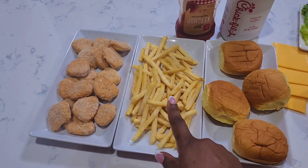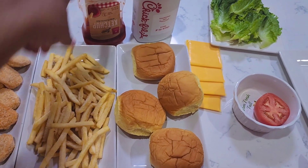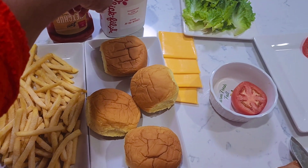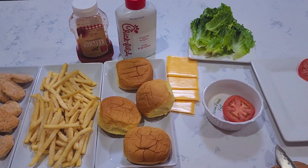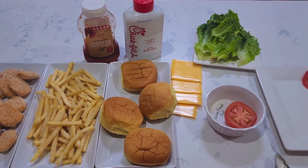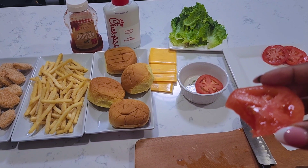Then we have the bun, and we have some fries here and some chicken nuggets. Everyone loves to eat the fries and the nuggets with ketchup. Myself, Aria, and Daddy love to use the Chick-fil-A sauce. That's what we're gonna be having for dinner tonight. I'll show you how we build it and how each plate looks.